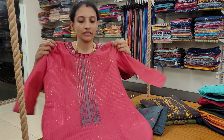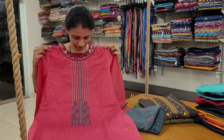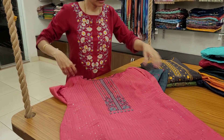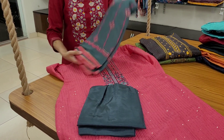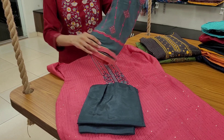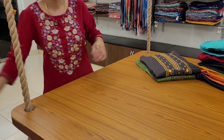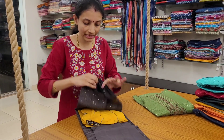A beautiful pink with grey color combination. This is the top, a thin grey bottom, and a chiffon dupatta with embroidery work and sequence work. Again, all these are priced at 1680, comes in sizes small to 3XL.